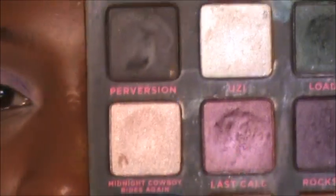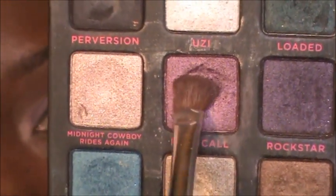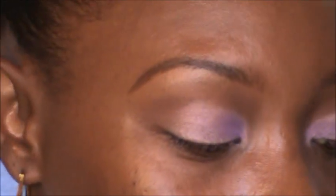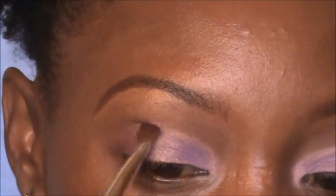Wiping off the same brush again, I'm now going into Last Call. Tapping off the extra, I'm going to put this on the outer corner of the eye, keeping everything under the crease and just blending.